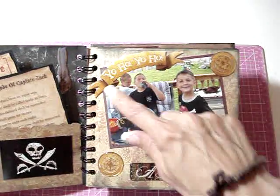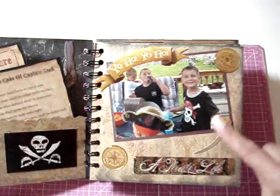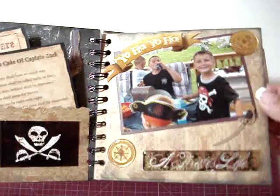For this page I just put a picture and then added some more epoxy stickers. There's also a little 3-dimensional sword.